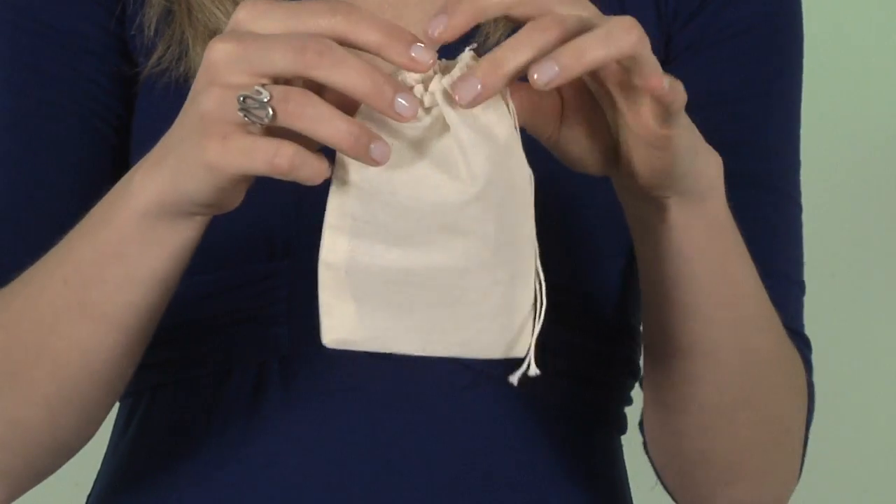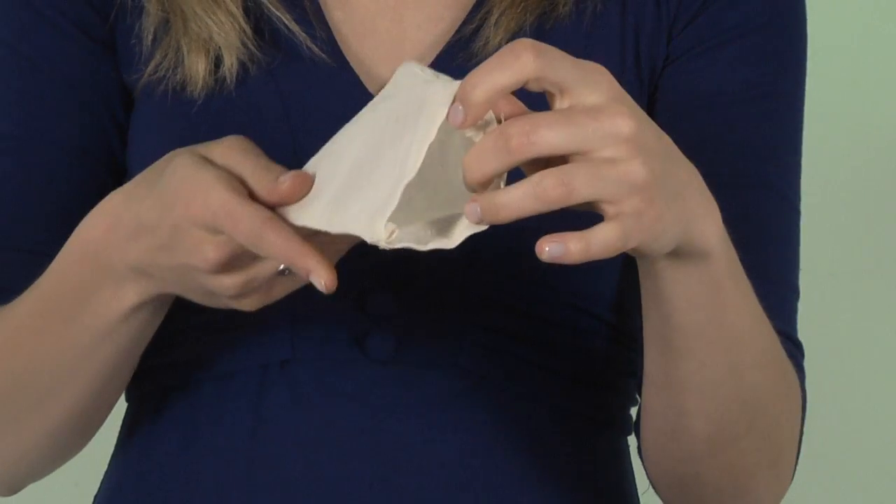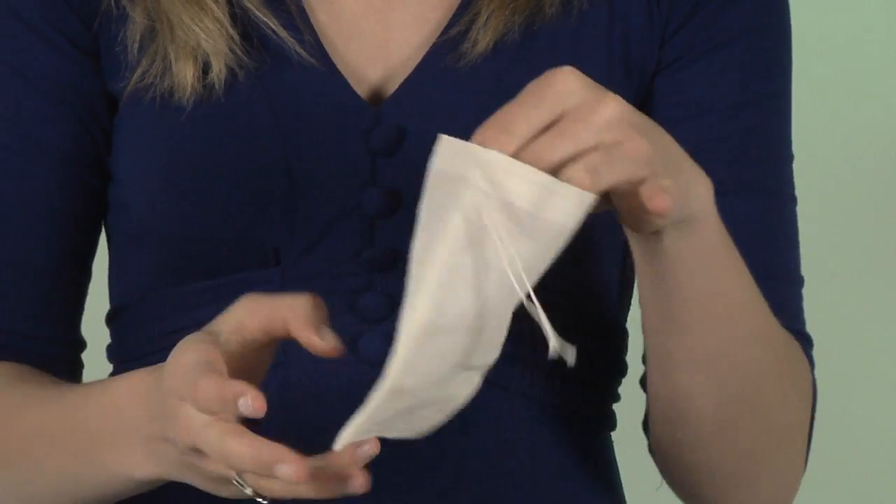When brewing and infusing, be sure to underfill the herb bag in order to accommodate the expansion of dried herbs when soaked.